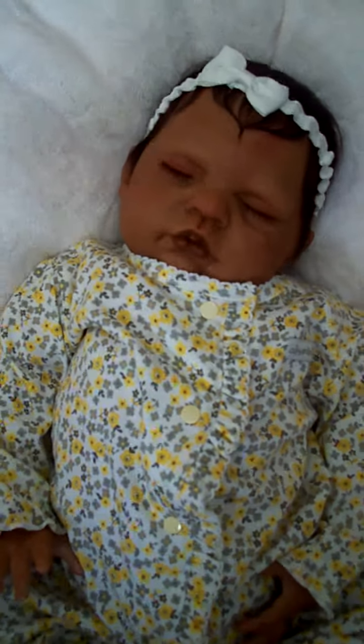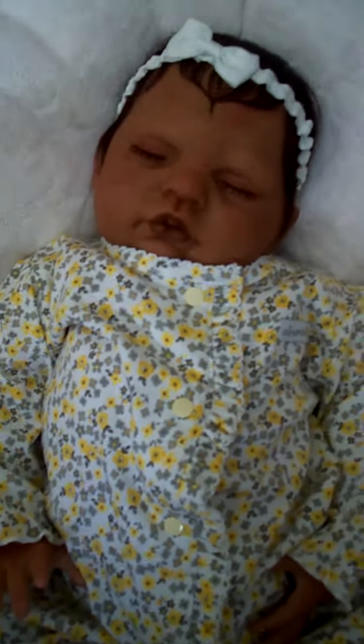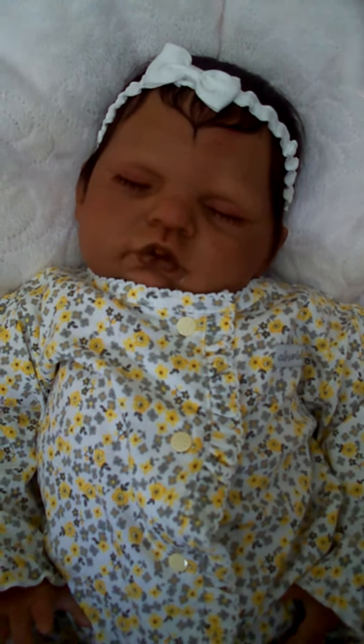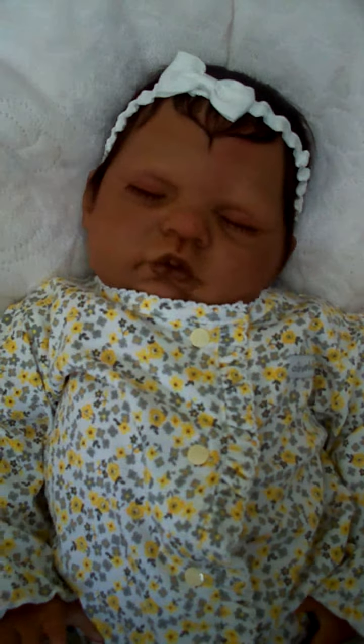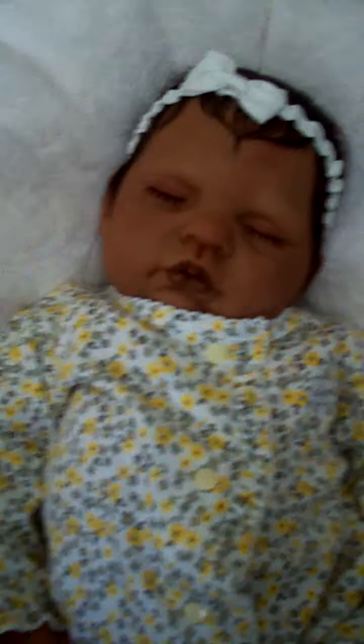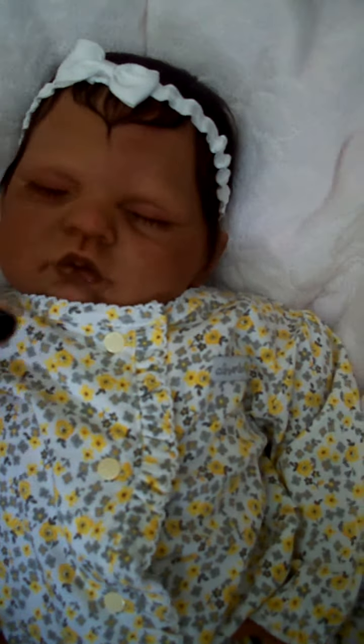This is the new baby that I did. She doesn't have a name yet — I'm not sure what I'm going to name her. I'm probably just going to let the adoptive mother name her. She has medium colored skin and dark brown mohair, which is really super soft.